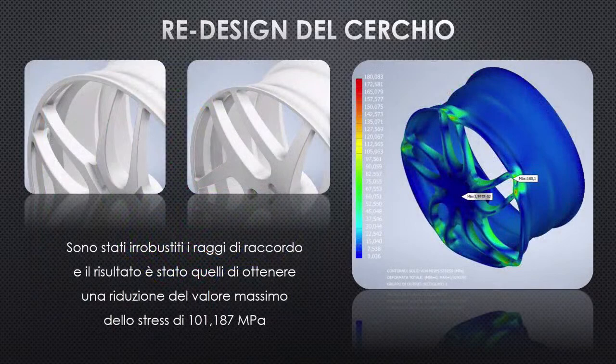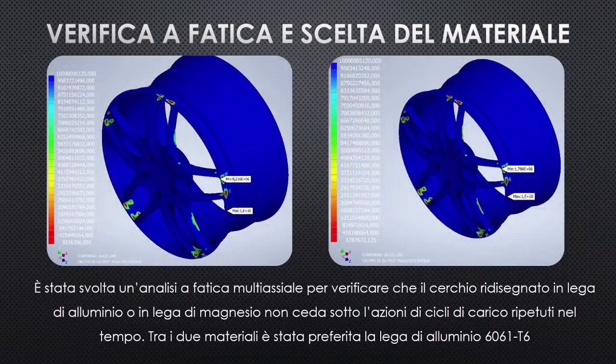A rim redesign was performed: the most stressed zones were reinforced, reducing maximum stress by approximately 100 MPa. Since the central rim area is less stressed, modifications to spoke arrangement and shape achieved a lighter component with a more attractive design. Static analysis alone was insufficient; multiaxial fatigue analysis was also performed, comparing the rim in aluminum alloy versus magnesium alloy. Aluminum alloy was chosen since the Ferrari 812 Superfast is a production car rather than a race car, favoring longer component durability and lower production costs.